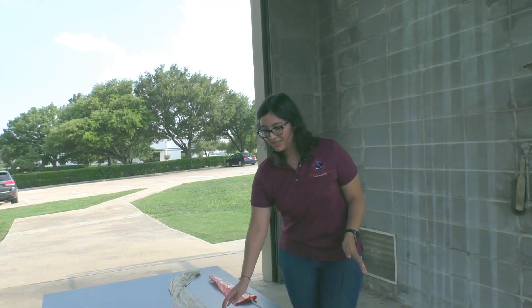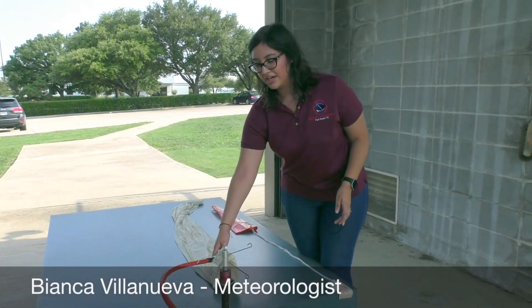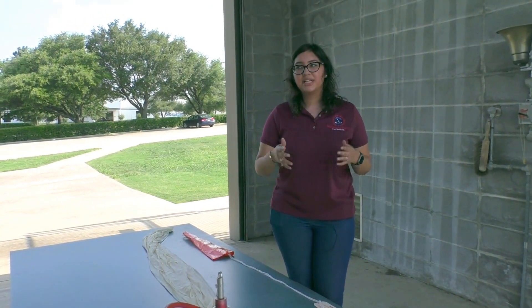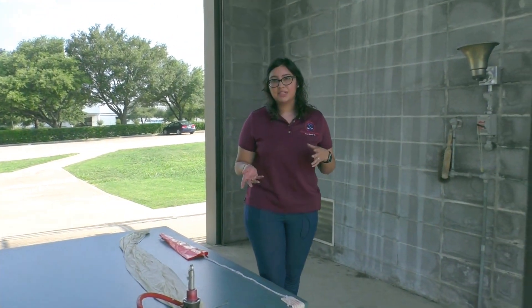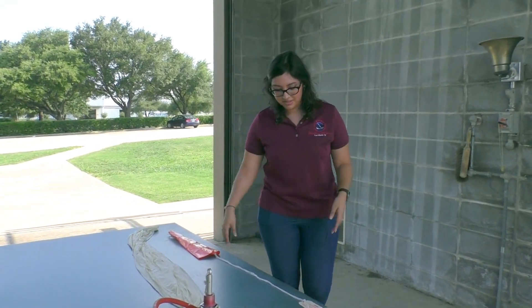So here we are. We've already put the balloon on the nozzle, which is right here, and we're actually going to put a little bit more hydrogen gas than we usually do just because it's a little bit breezy outside today. The gas we use is hydrogen, which is highly flammable, so we like to make sure this area — the whole inflation building — is very secure and there's nothing flammable that can cause harm in the building.